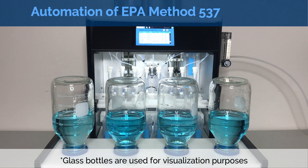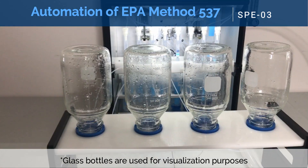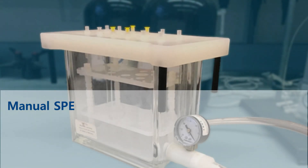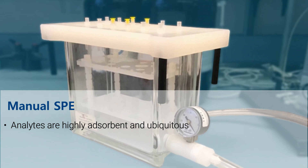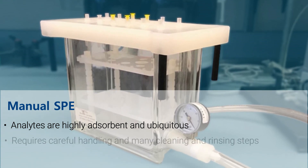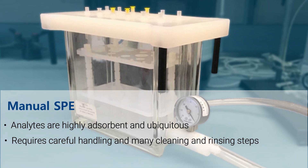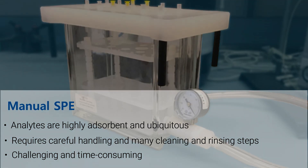Today we will demonstrate how to automate the solid phase extraction step using our SPE03 8-channel system. Many labs have been using manual SPE for this method. Due to the adsorbent and ubiquitous nature of these analytes, sample preparation has to be done very carefully and involves many cleaning and rinsing steps, making manual SPE a crucial yet challenging and time-consuming step of the analysis.